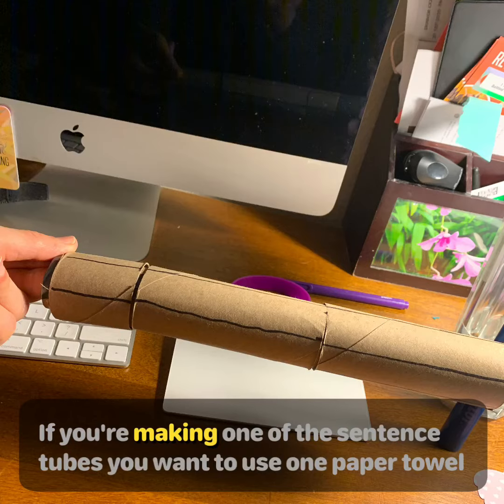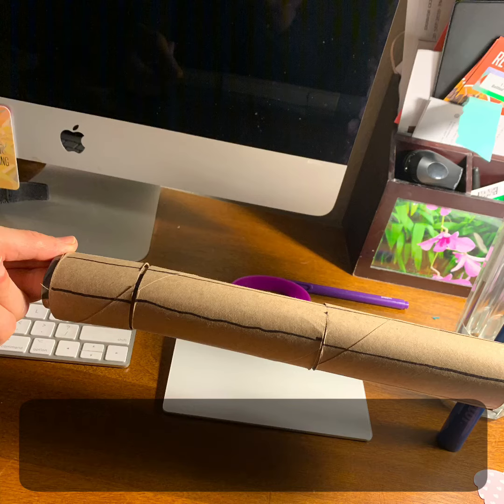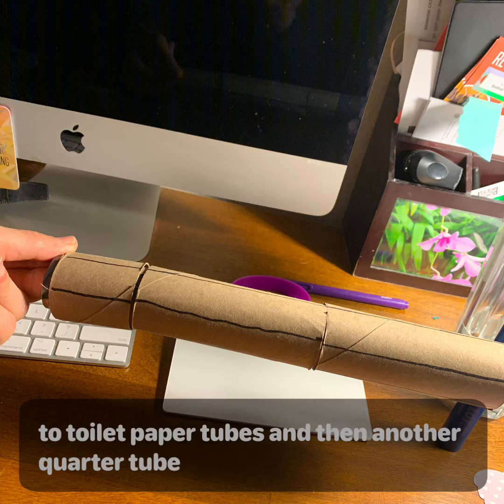If you're making one of the sentence tubes, you will want to use one paper towel tube, two toilet paper tubes, and then another quarter tube.